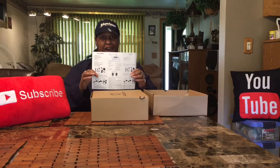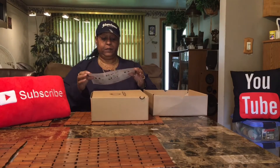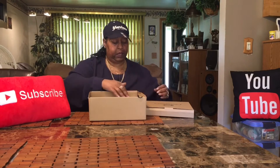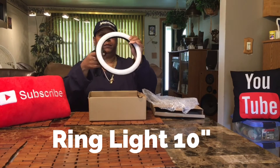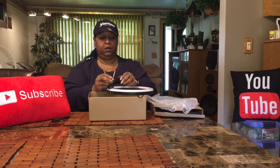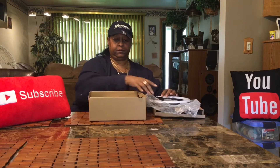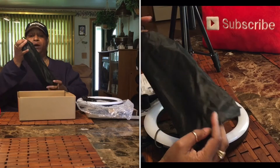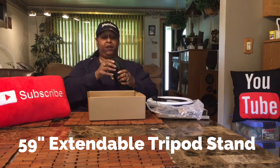So this is a ring light. It comes with the ring and it has a cord. I'm gonna do it up close on this. It comes with a tripod as well, and a carry bag for the tripod.